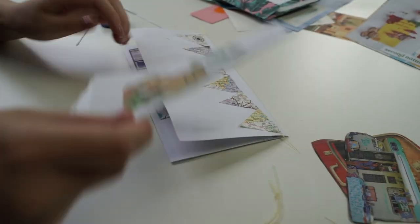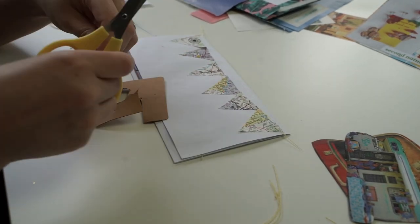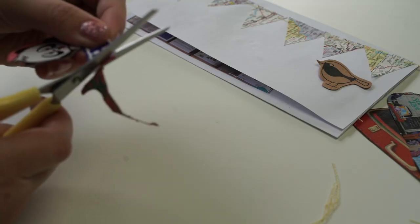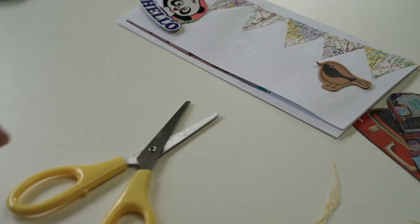I've actually made a video — I think it's called Australian Zine — and I've done a whole tutorial, so go check that one out on my channel. Later in this video I'll also use some watercolors.